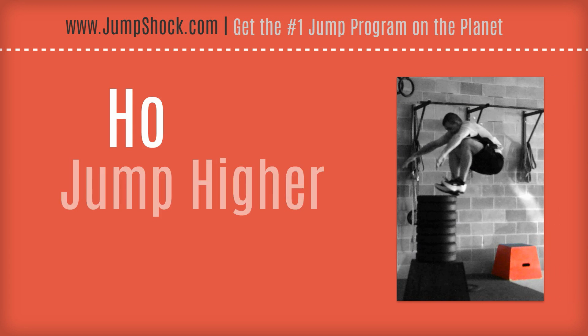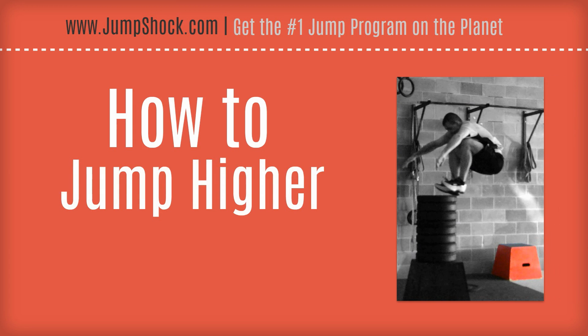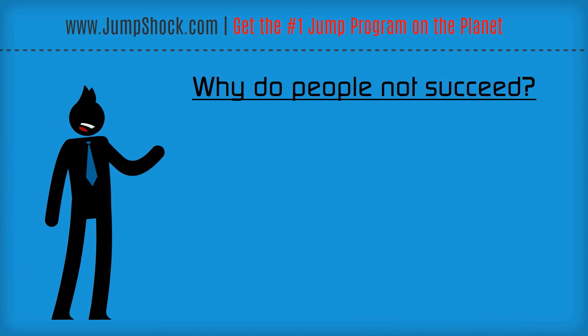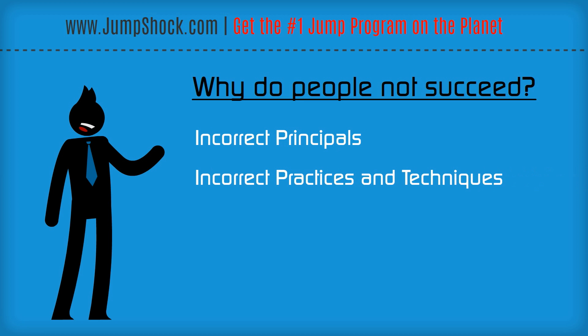I want to talk about why people fail to increase their vertical explosion, and lay down exactly how you can start increasing your vertical in the next two weeks or quicker. The first thing is, why do people not succeed? First is a lack of knowledge of correct principles. Second is a lack of knowledge of correct practices and techniques.